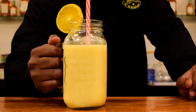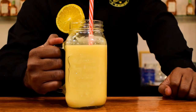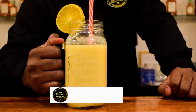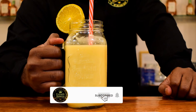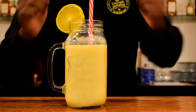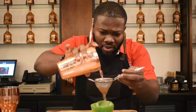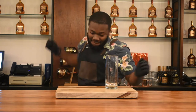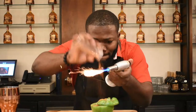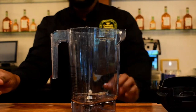Welcome back to Cocktails Jamaica! This is my jackfruit smoothie — stay tuned. Remember to subscribe, share, leave a comment, and like the channel. Coming up, we're making the jackfruit smoothie.